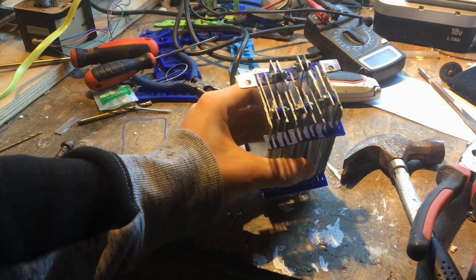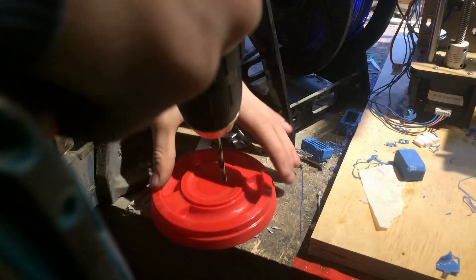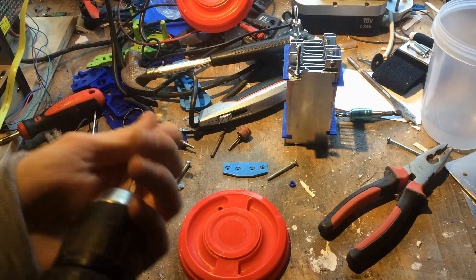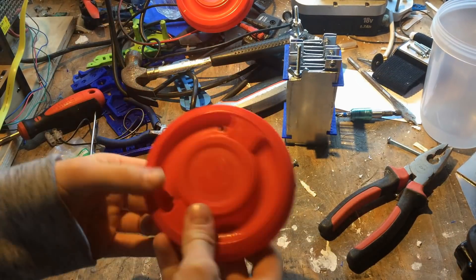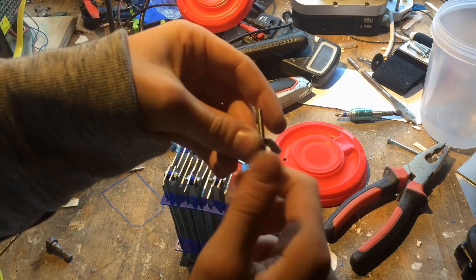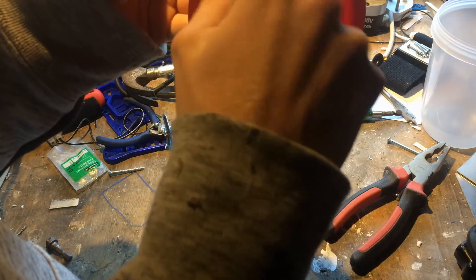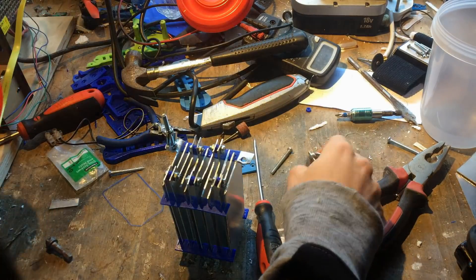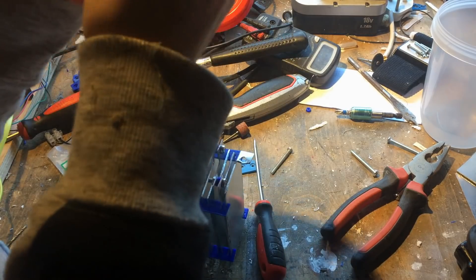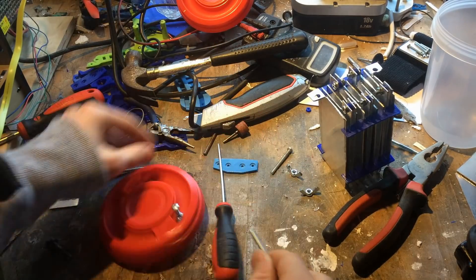Now you can see me bending the end tabs parallel to the lid, which makes it easier to connect to the lid. Now I am drilling the holes through the lid — again these are 5mm holes for an M4 bolt, drilling both sides. I had used up all my M4 bolts so I have to use wing nuts. I put one wing nut on first, then push it through the lid, and then put another wing nut on the other side to fix it to the lid tightly. These are our mounting points for the generator.